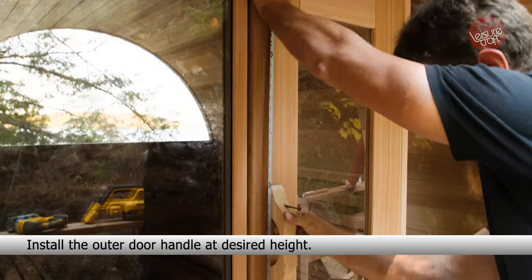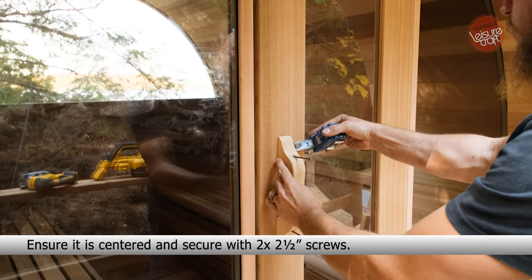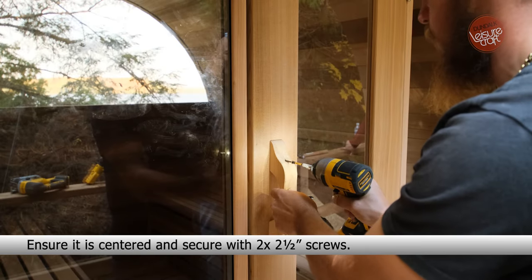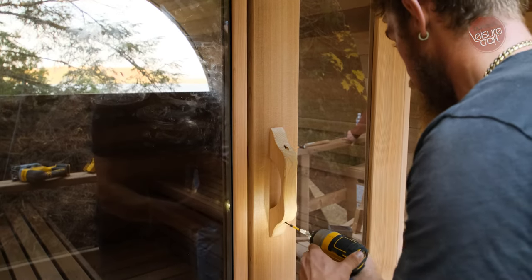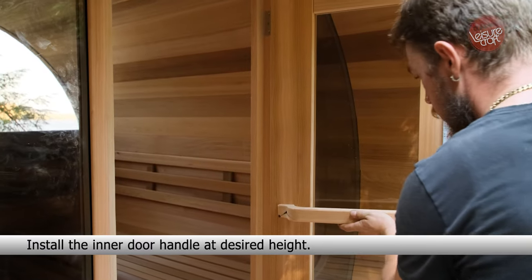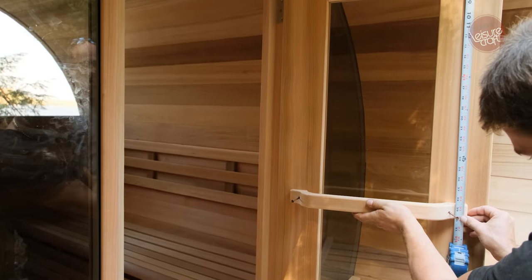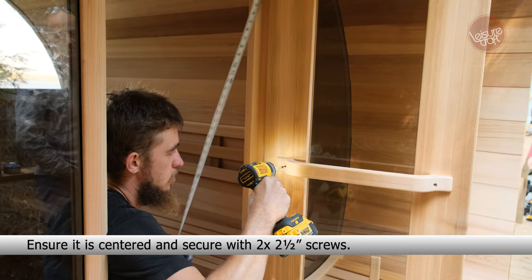Install the outer door handle at your desired height, ensuring it is centered, and secure with two 2.5-inch screws. Install the inner door handle at the desired height, ensuring it is centered, and secure with two 2.5-inch screws.